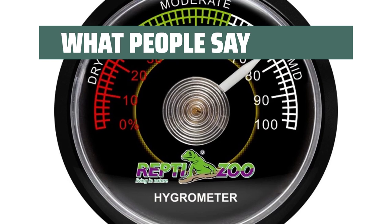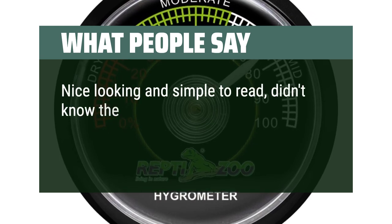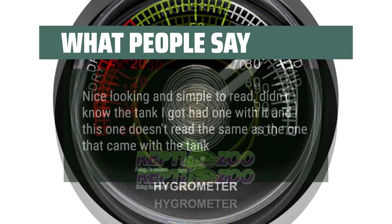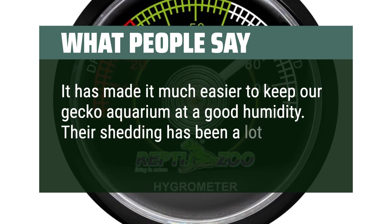What people say: Works great. Perfect size for the aquarium. Nice looking and simple to read — though it doesn't read the same as the one that came with the tank. It has made it much easier to keep our gecko aquarium at a good humidity level. Their shedding has been a lot easier.